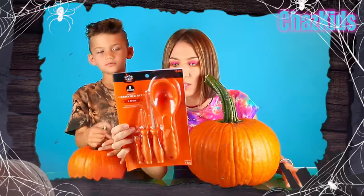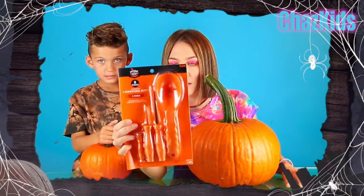It cost around $5. It includes some tools and 8 stencils. So we are going to try to decorate our pumpkins today. Let's try!